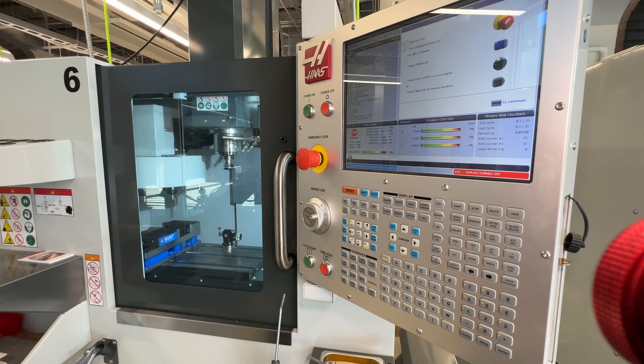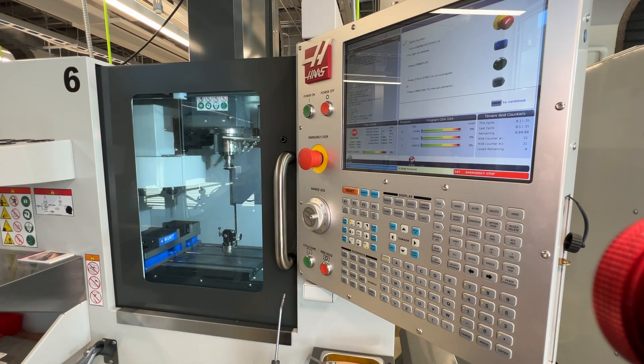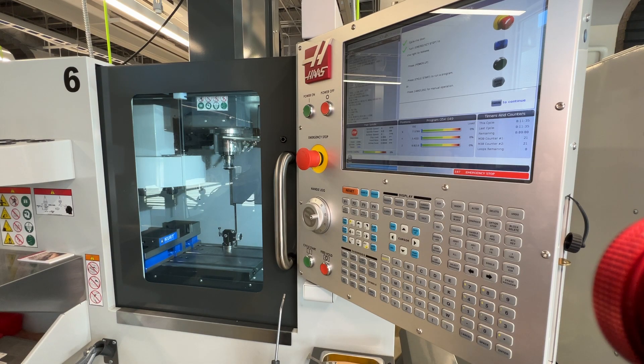Next it says turn the emergency stop button to the right to release. Mine has already been done, but if you press it in you will see that green check goes away. You can't see it on the film, but the red beacon emergency light is going off. So we simply turn this to the right and it releases, and we can press reset to clear the alarm.